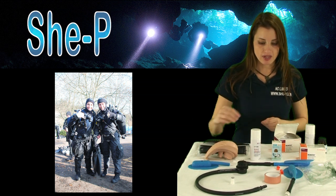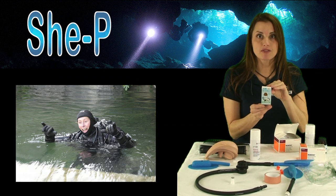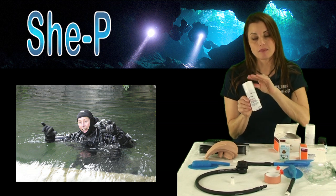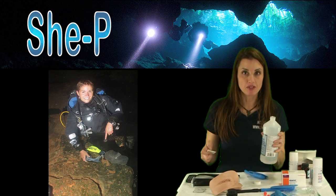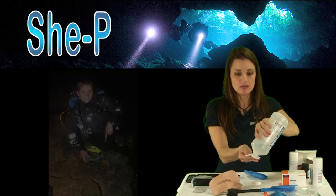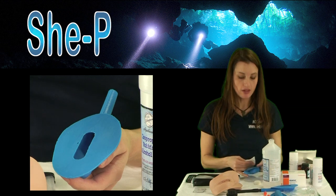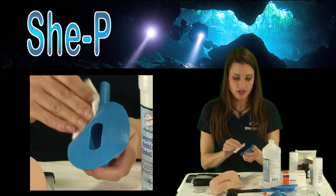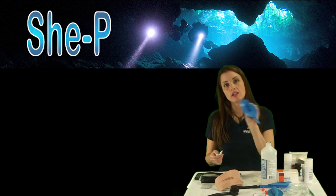We're going to demonstrate how to use the EuroBond 4 and also the Hollister Medical Spray. When preparing my She-Pee for use, I'll take a pad of rubbing alcohol to clean off anything that's gotten on there when it hasn't been used. I'll give it a quick wipe and let it dry.